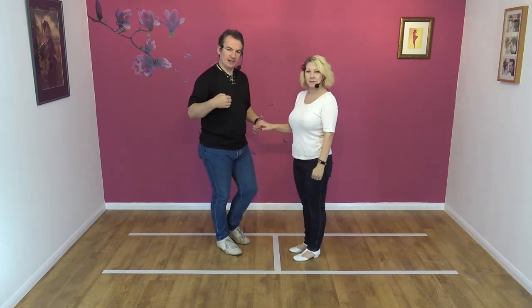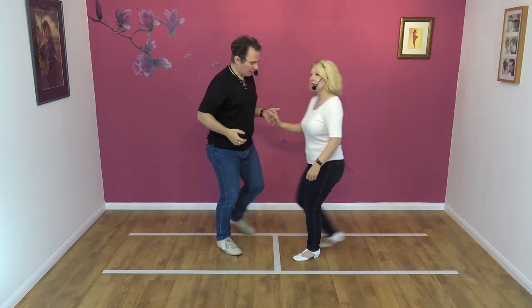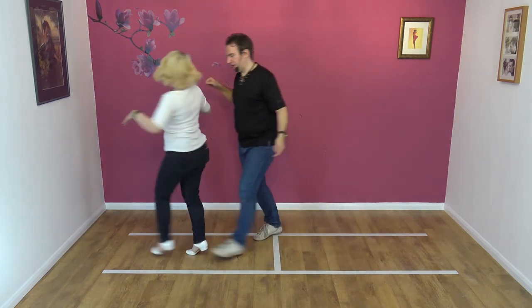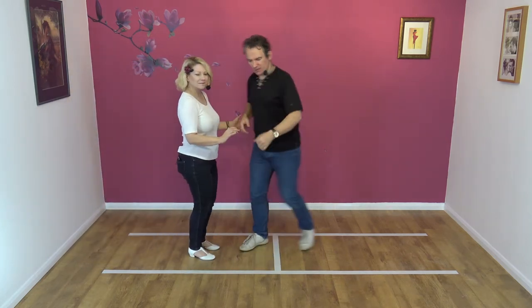Our job as a lead is, if our partner does wander off and starts heading towards the bar or whatever, we stay close to our partner. So we do this, and she starts to spin away — you just keep as close to your partner as you can. However, we want to sort of be here-ish.